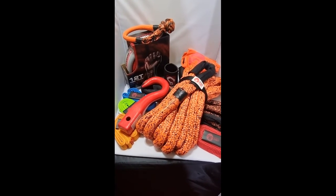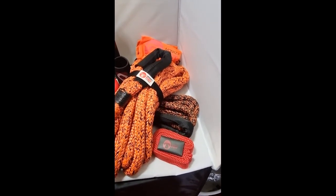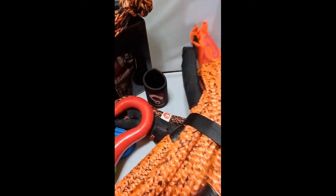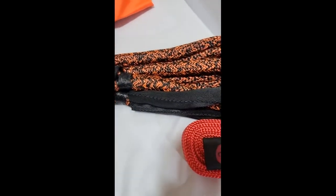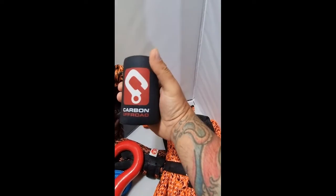As you can see, I am super new to four-wheel driving — anything to do with outdoors, camping, overlanding, off-roading. I just want to say a huge thanks to Dan and the crew at Carbon Offroad for sending me these products, not only to review and do some video work to show you guys about their products, but to learn how to use them.